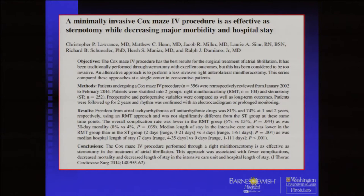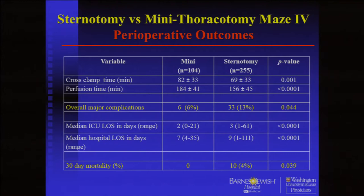We published a paper three years ago comparing our results with the minimally invasive procedure to the sternotomy results, because it was possible we'd altered the maze and it might not work as well. The answer is that it worked just as well and we had much less complications. We compared about 250 sternotomy patients to about 104 right mini thoracotomy patients — so it was a big study. As you'd expect for minimally invasive surgeons, it definitely decreased our complication rate and decreased our ICU and hospital length of stay, although it did take us a little longer. We had really no mortality in that series.